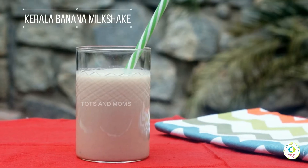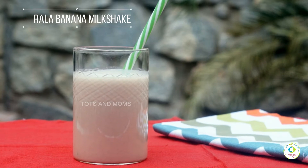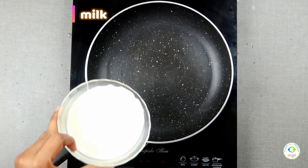So let's dive right in and see how to make Kerala banana milkshake. First of all,